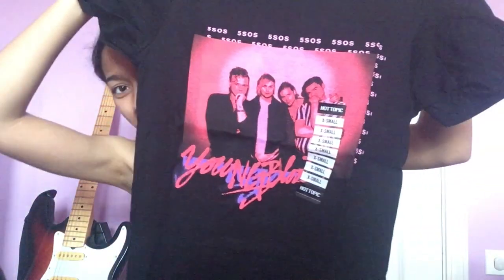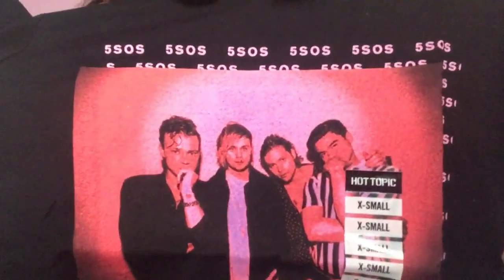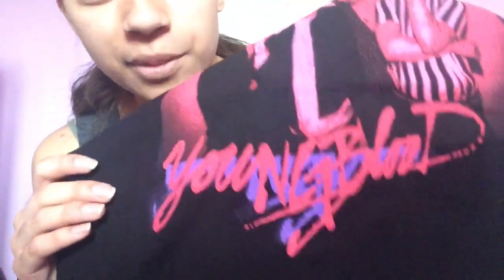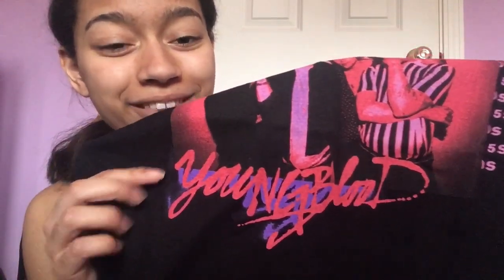Look at that bright pink — I love this color. I love this so much. So as you can see, it's got the guys. It has 5SOS in the background in this really nice hot pink color. And it says Yum Blood at the bottom, which is another reason why I bought this, because I'm absolutely obsessed with this Yum Blood logo font. I love it so much — I think it's so cool, I draw it on everything. It's in pink and then behind it, it's in purple, so it kind of stands out. It's really cool.